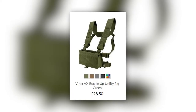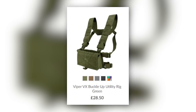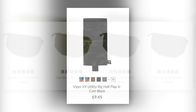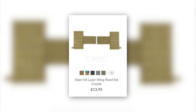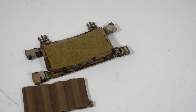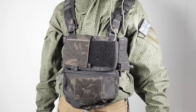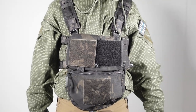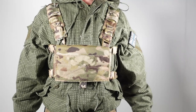In regards to cost, the basic rig over at militaryfirst.com costs £28.50. The inserts cost between £5.50 and £6.50, the half flap is £9.45, the scrot is £10.95, and the expansion wings are £13.95. For a full rig setup — the same as the one I use with an MP5 insert, a half flap, scrot, double pistol pouch and expansion wings — the price would be close to £80. But you don't need all of that to get started; just a rig and a single insert that fits your magazines will cost you £35.